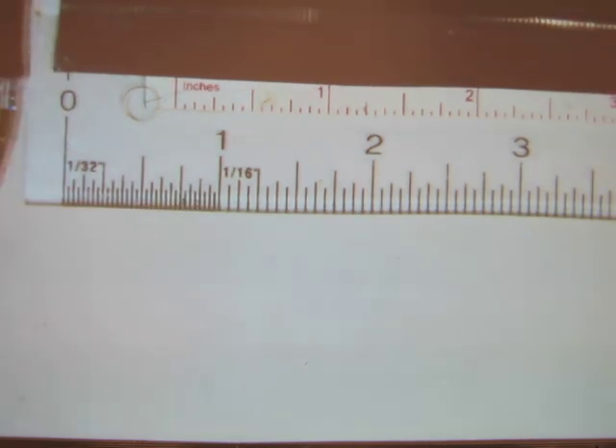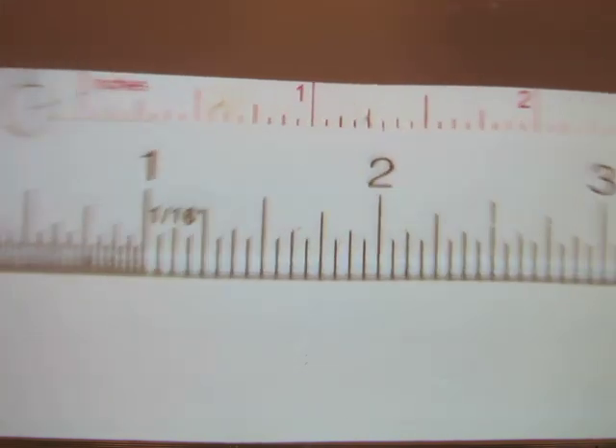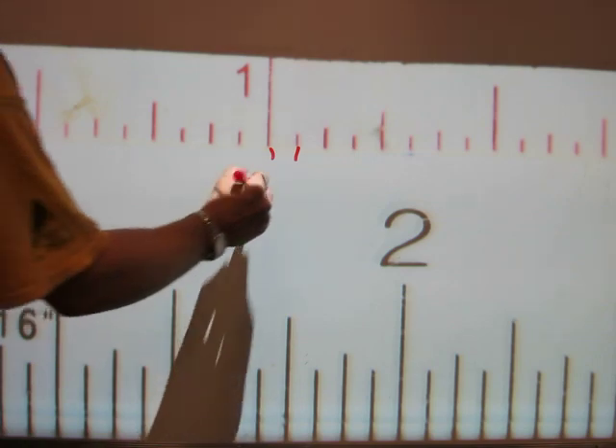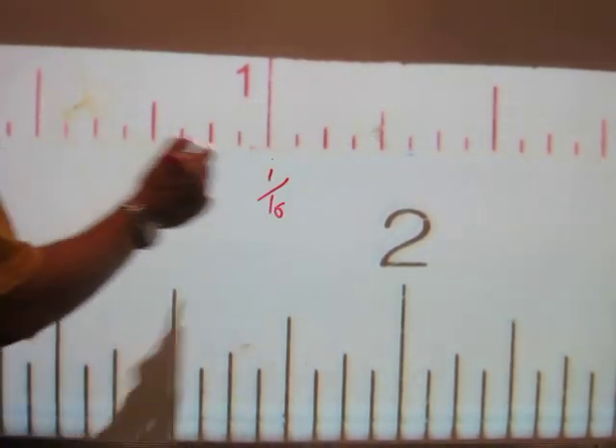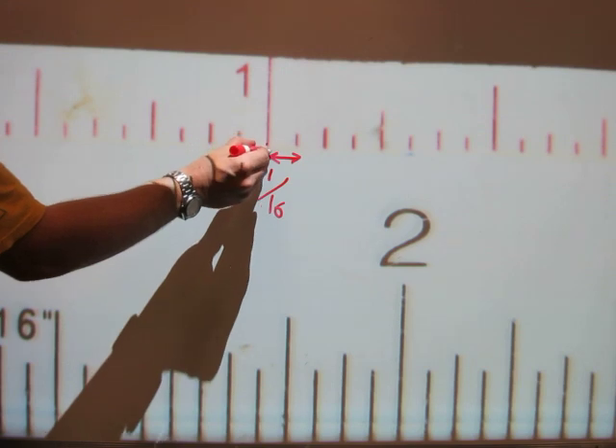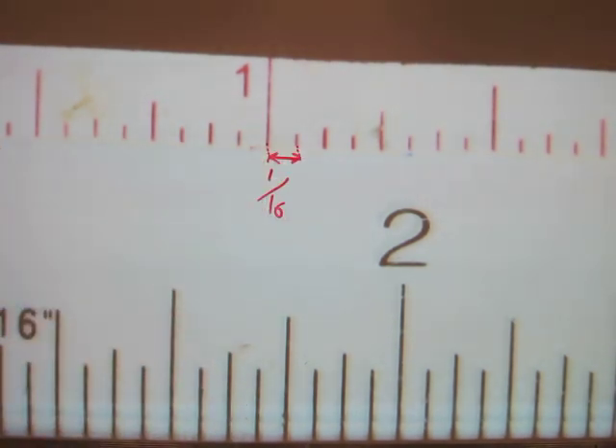To read a tape in inches you have to realize two things. First, every hairline on the inches scale means one sixteenth of an inch. So the length of this arrow here is exactly one sixteenth of an inch — it starts from there and ends exactly there. The length of the red arrow is exactly one sixteenth of an inch.